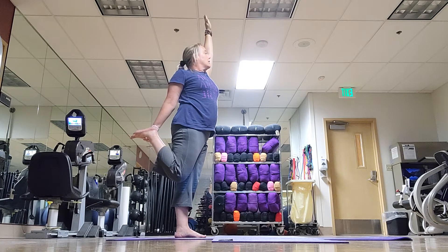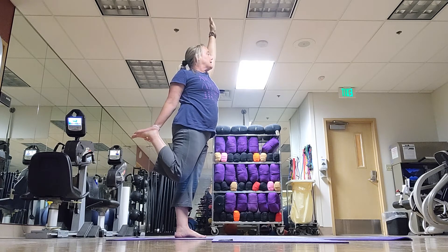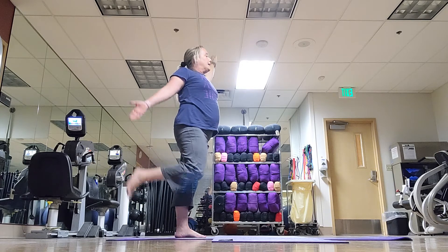Belly is in. Tailbone is long. And you're breathing for three, two, one. And release.